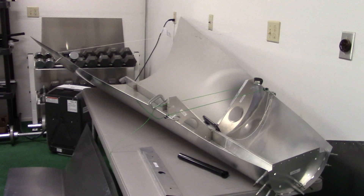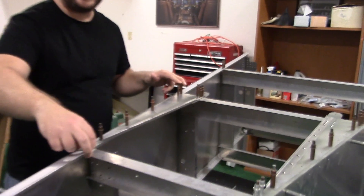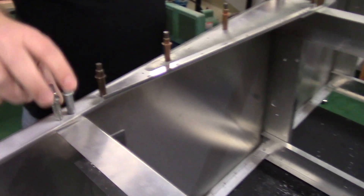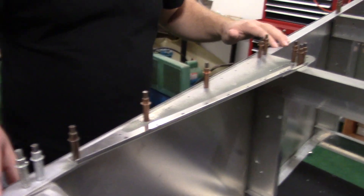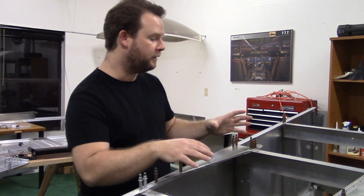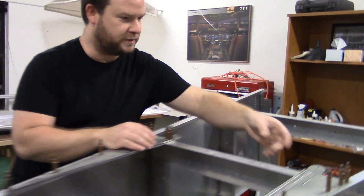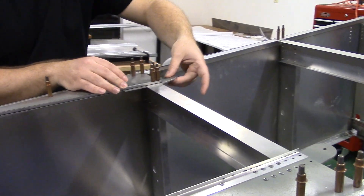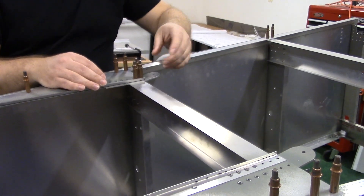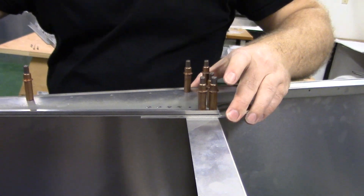I thought that the turtle deck needed to have the ribs put in next, but what I really wanted to do was take the time to put in all of these holes here with these spacers to make sure that this particular lingeron on both sides was 100% in place and sturdy. Once I got these pieces in, I went ahead and decided to work on the shoulder harness webbing. Right here on both of these two places is where you'll bolt in the shoulder harnesses for the occupants.